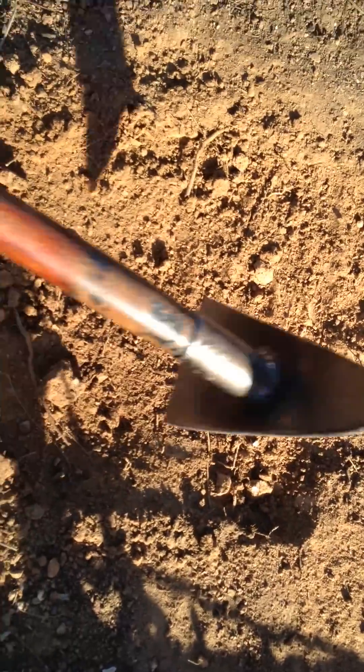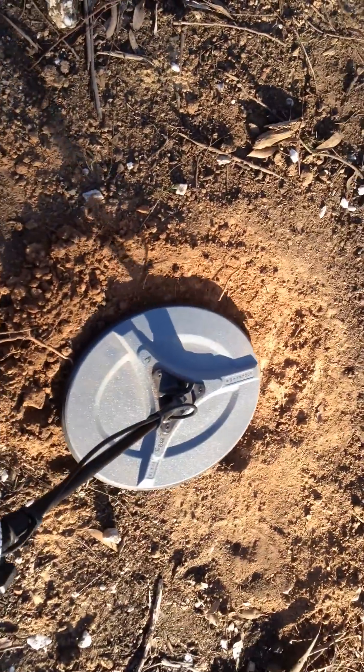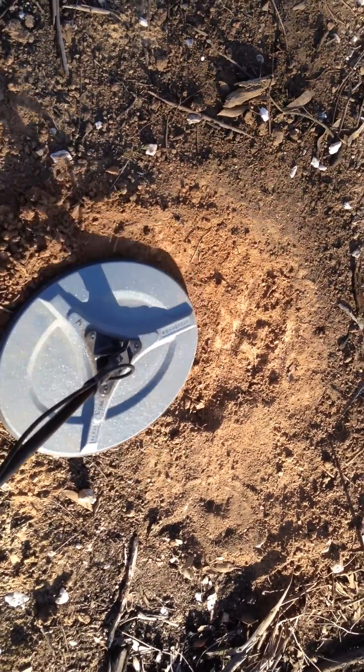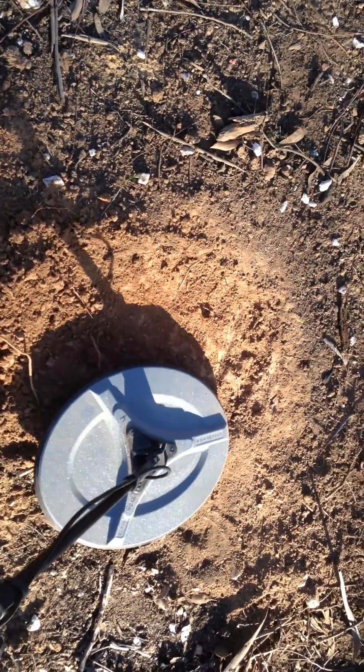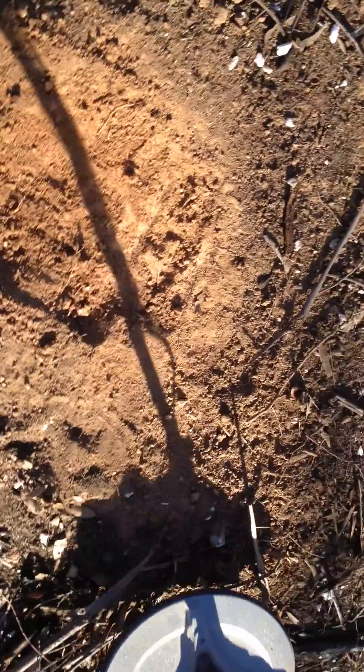The target did stand out very well before I scraped it with a foot, but I just wanted to make sure it wasn't a hot rock, so I scraped just the top because there were a couple of rocks sitting on top. Come through clearer.